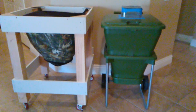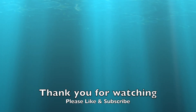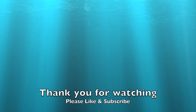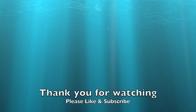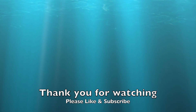Thank you for coming on this journey with me. We'll see you next time.